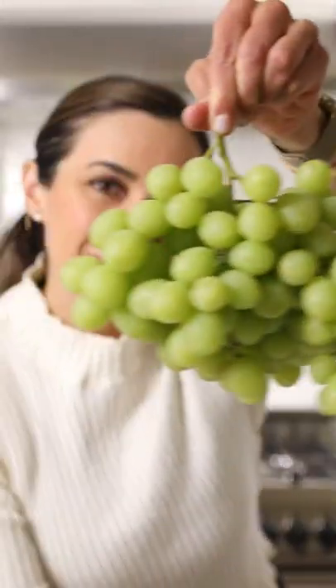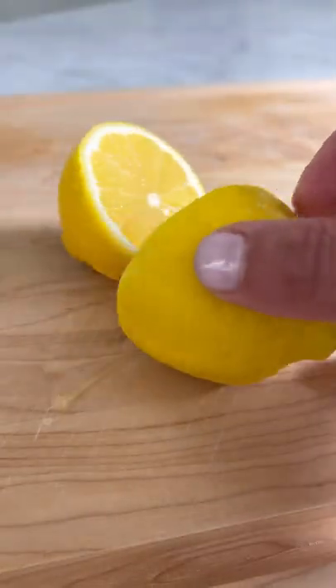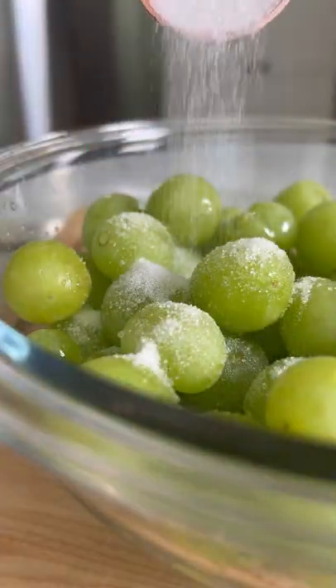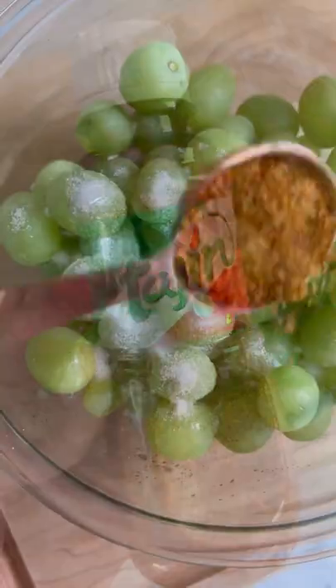I actually cannot stop eating these frozen grapes. They are so good, they're sweet, they're spicy, and they are my latest snack obsession, and you 1 million percent need them in your life.